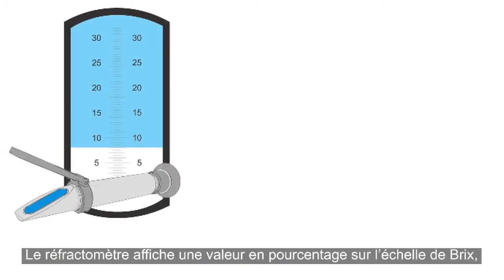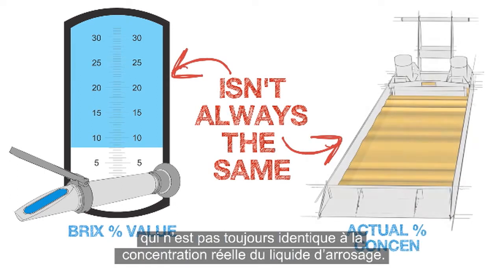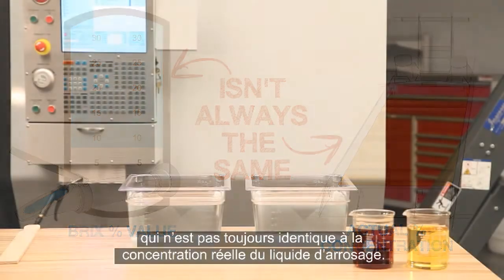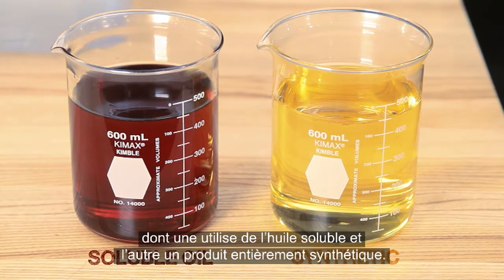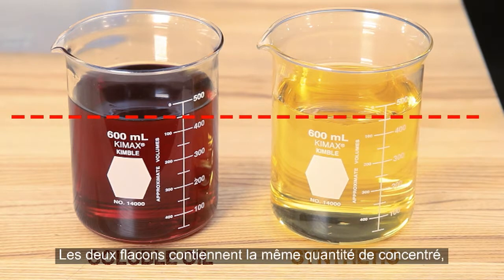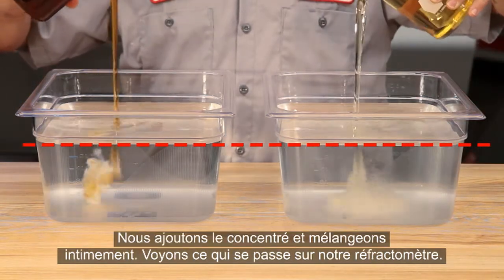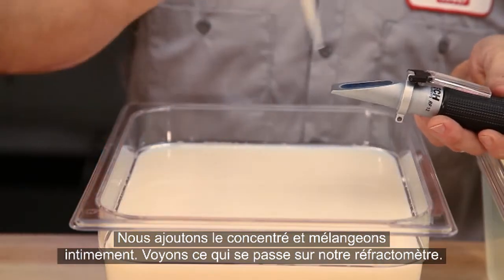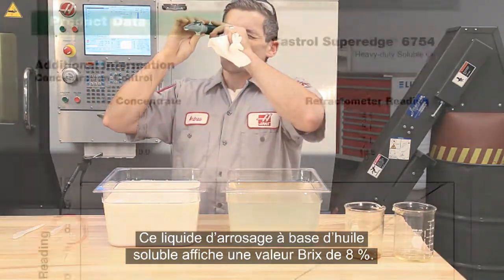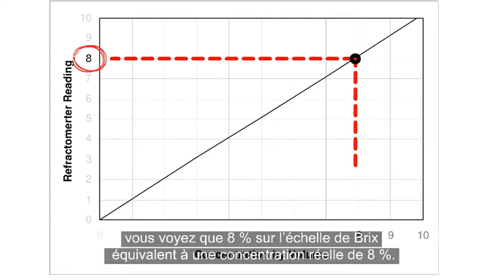The reading the refractometer displays is a BRICS percentage value. This value isn't always the same as the coolant's actual concentration. Here, we're preparing two test batches of coolant — one using a soluble oil and the other a full synthetic. Both vials hold the same amount of concentrate and both pans hold the same amount of water. We add the concentrate and mix thoroughly. This soluble oil coolant shows a reading of 8% BRICS, which according to the manufacturer's chart equals 8% actual concentration, or a 1 to 1 ratio.